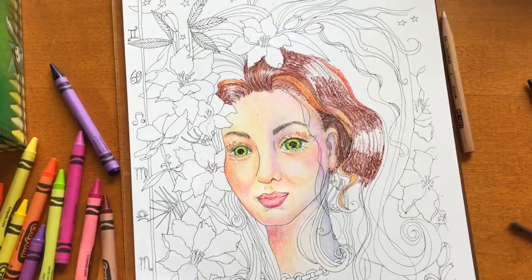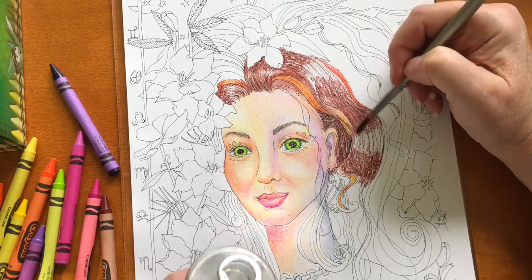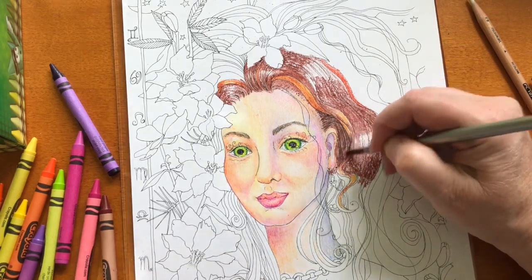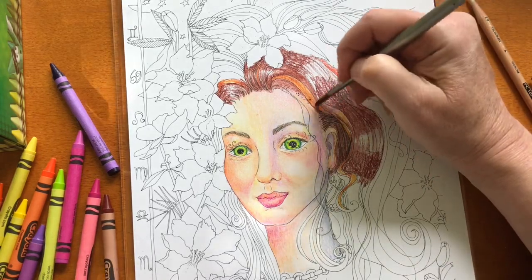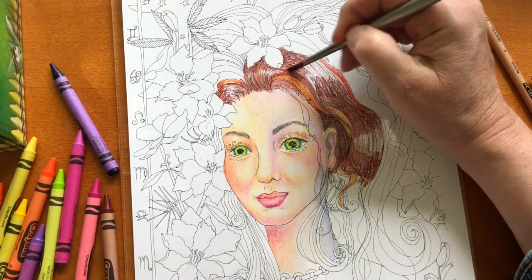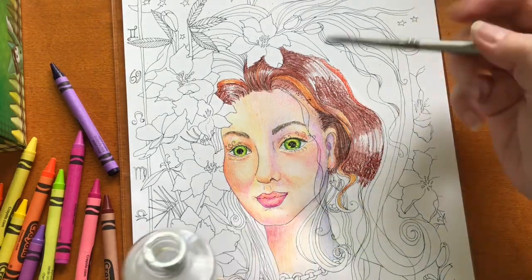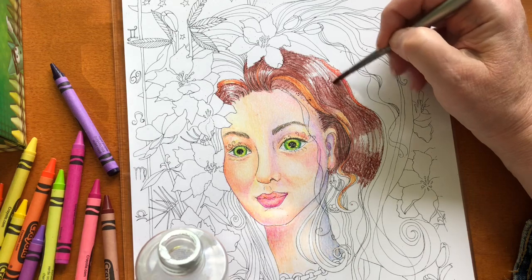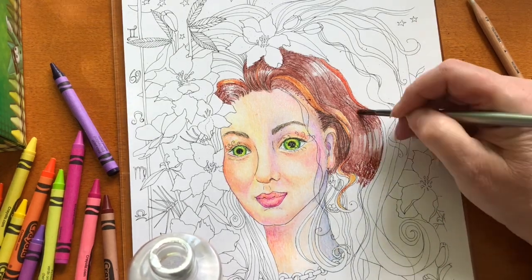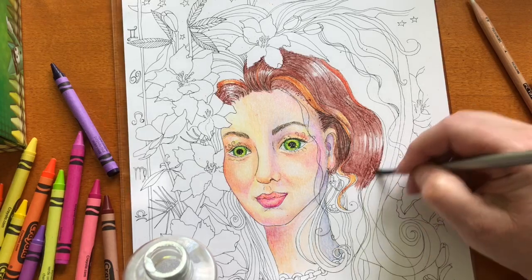I started blending with the Prismacolor pencil, then I thought — terpenoid. Right about here, I started to realize that if you use the terpenoid in certain ways, it actually works pretty well on the crayons. It melts that waxy pigment and sort of turns it into another substance. Some of the wax seems to disappear a bit and even sort of turn into like a paint, so rather than having scratchy-looking crayon marks, it started to look sort of like watercolor paint.